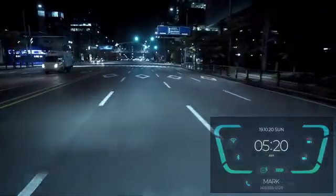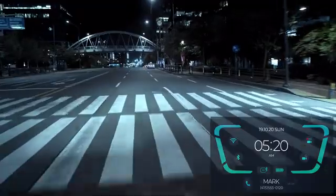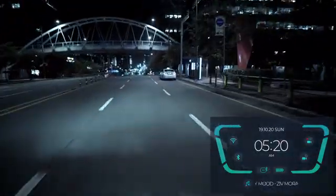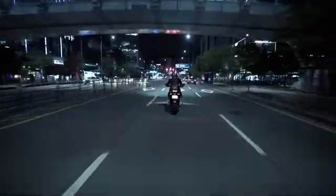The heads-up display is clearly visible in both daylight and at night. Use Revan to make and receive phone calls, or listen to music of your choice wirelessly, all without taking your eyes off the road or your hands off the handlebars.